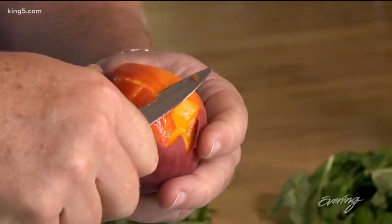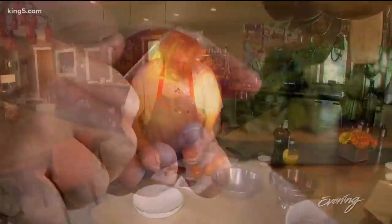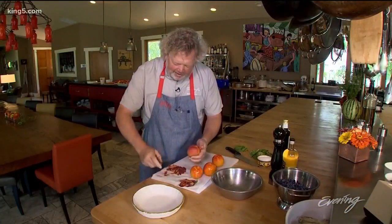When you're using a paring knife to take the peel off a peach, oftentimes you're going to take some of the meat with it. Why bother when you can just do it so simply like that? I love peaches. They're a sexy fruit.